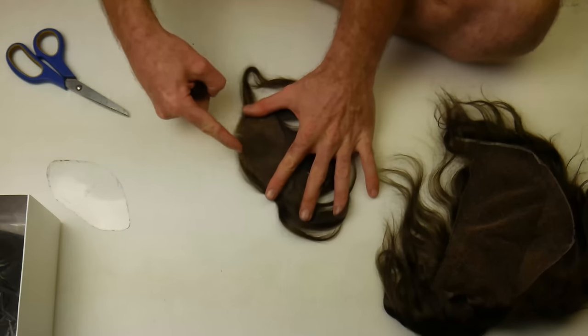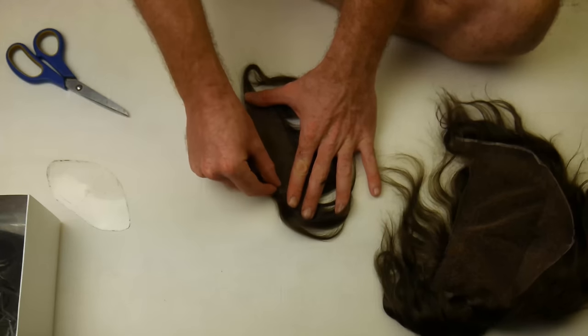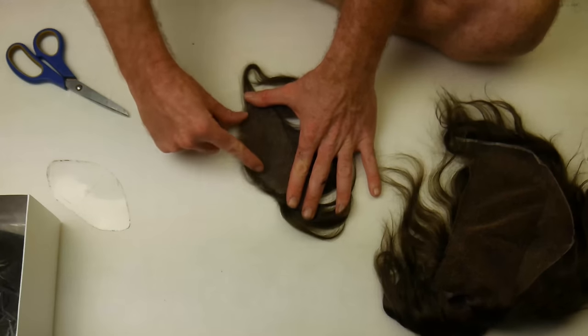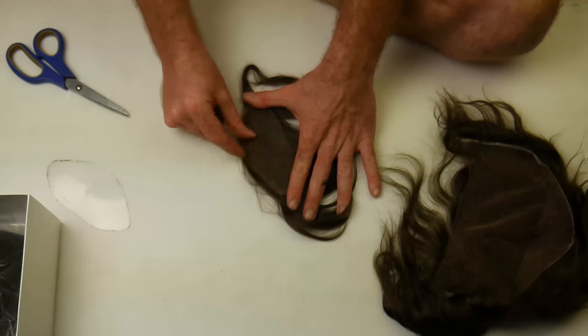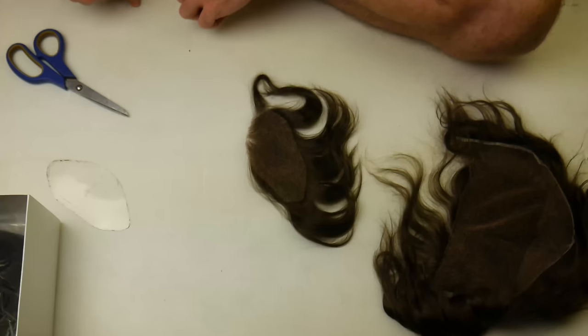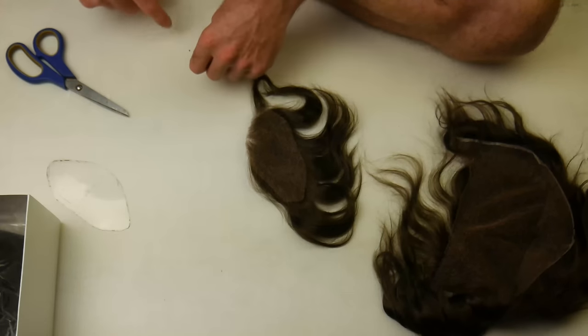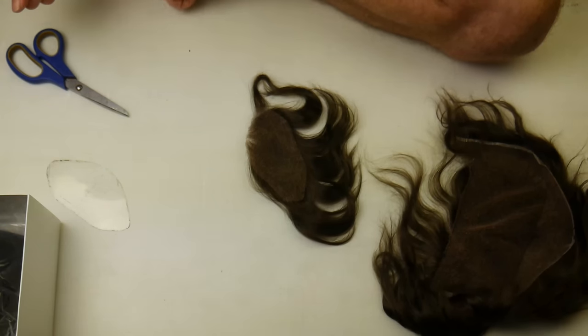Basically, this is the front hairline for me. I will be peeling that back every three or four days and putting glue on my forehead around these edges and then putting this back down. I'm pulling glue off this front edge all the time, every three or four days. Because while the hair piece stays on for three weeks, the front hairline gets messy — from the pillow, from the shower.